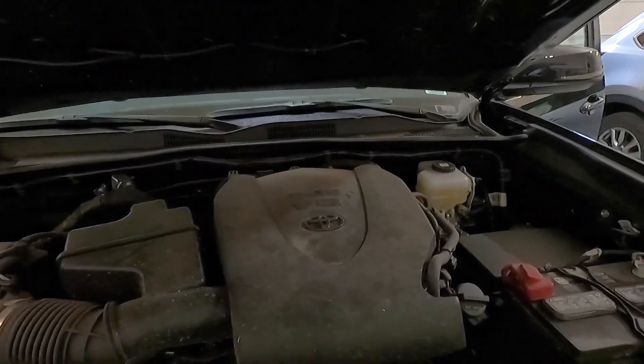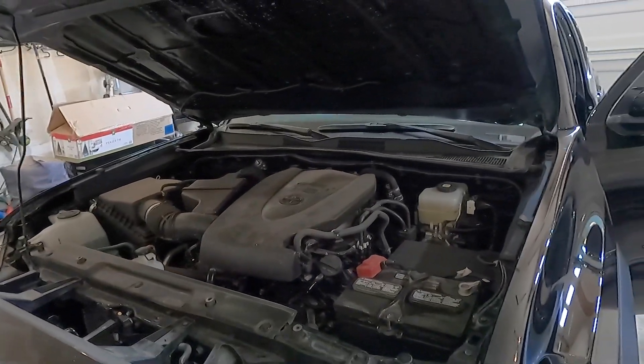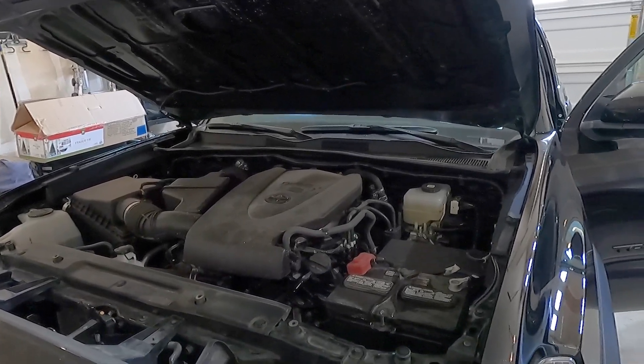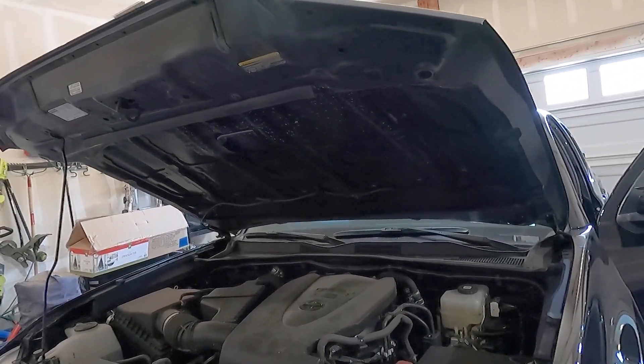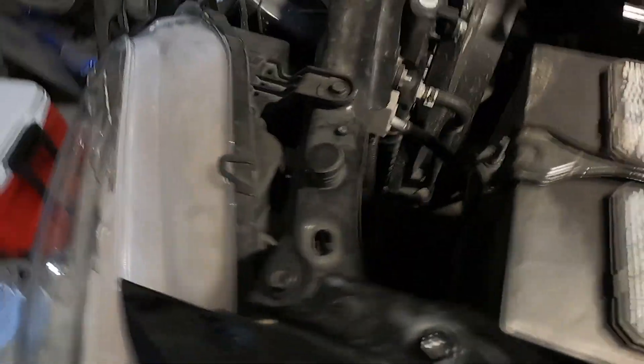Every time I go to lift this hood up, I think I really should install some hood struts. I'm curious — have you installed hood struts? Do you like them? Is it worth the expense and the install? Let me know down below in the comments, because lifting this beast up is just extremely heavy.